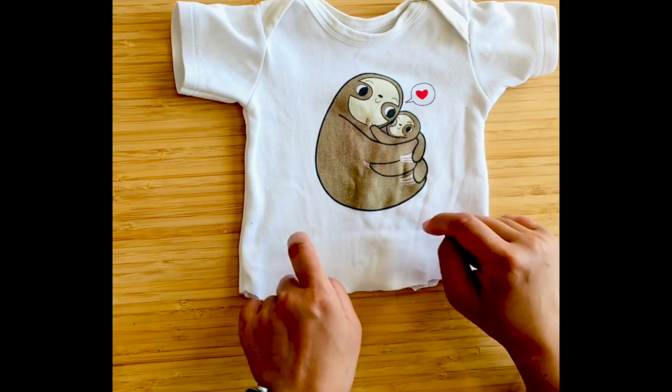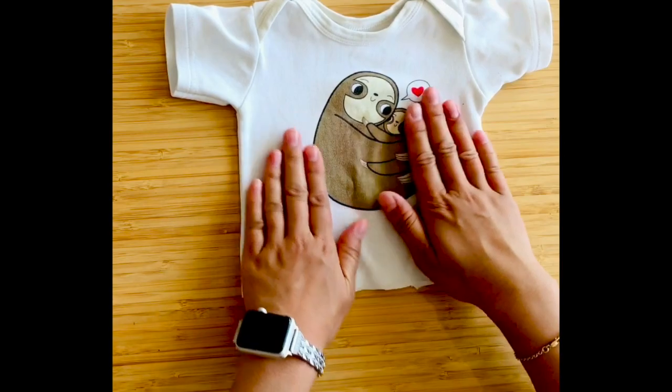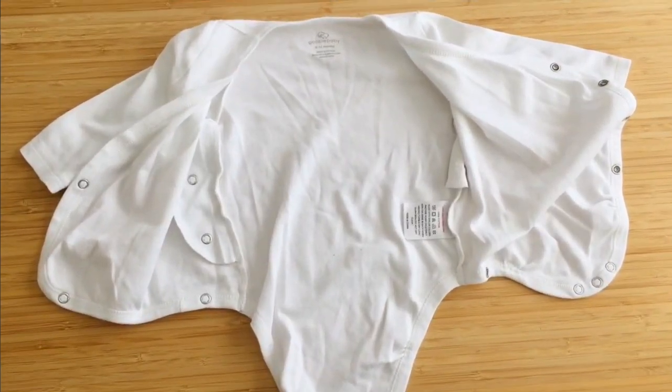Let me know in the comments below if you have any ideas for what to do with this leftover top half — it's just too cute to waste. They're so small and tiny; you want to keep every little bit that you can.